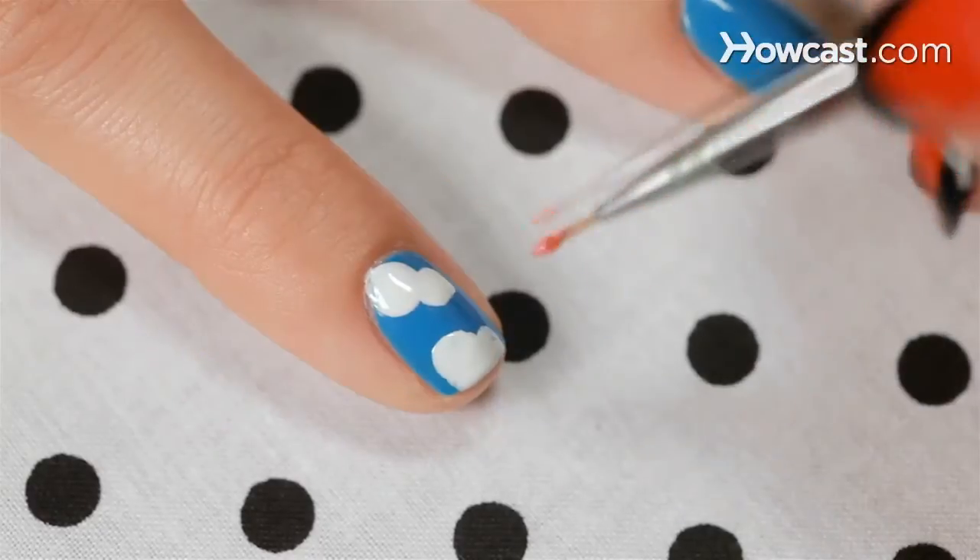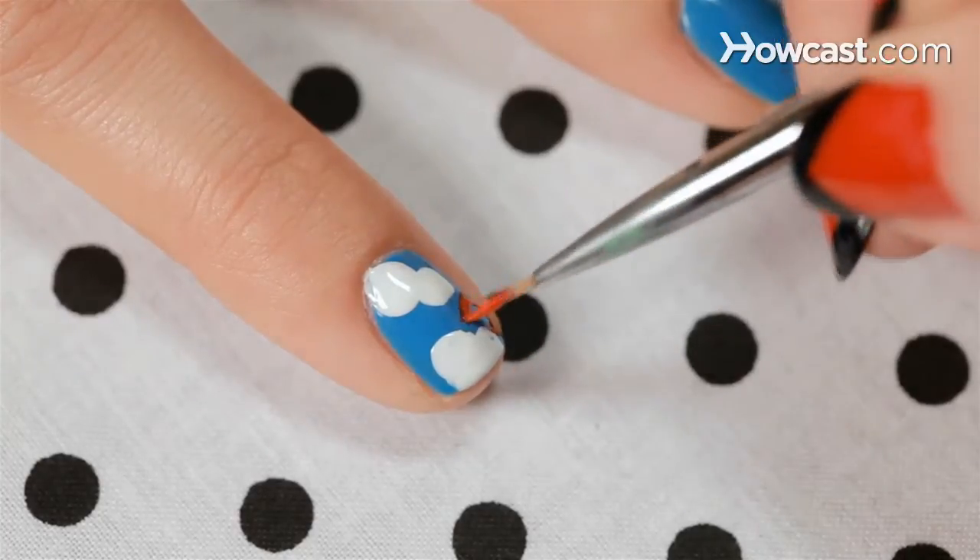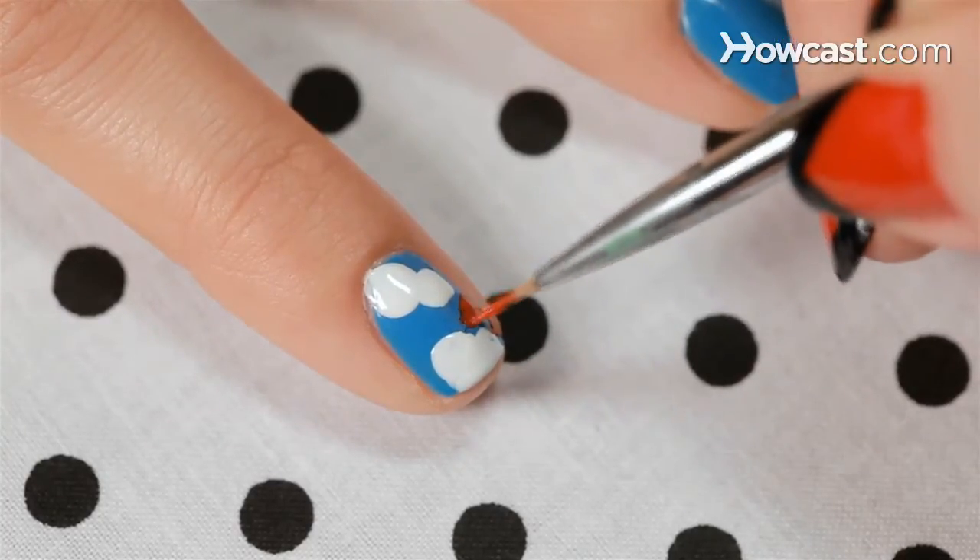Now for the sun. Using a smaller brush, I'm going to put some orange on and then go right in there and have it peeking out from behind the clouds.